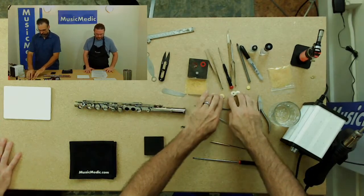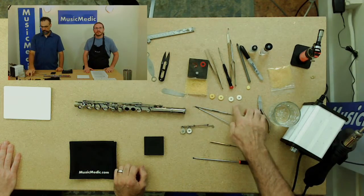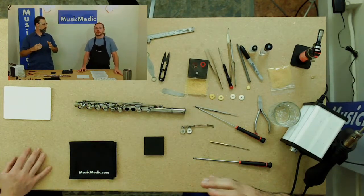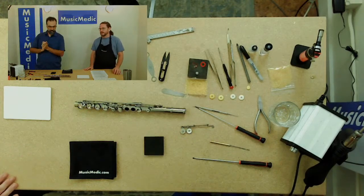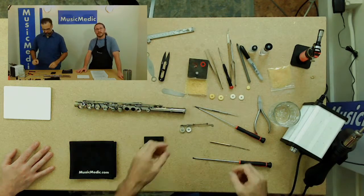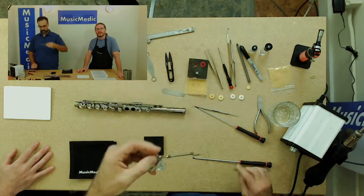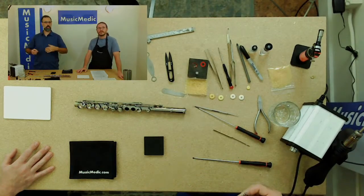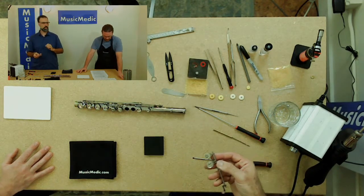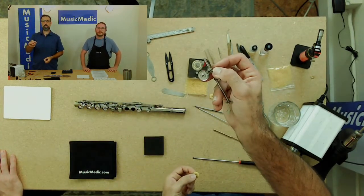These pads here are two different thicknesses — I've got 2.9 and I've got 2.7. It's about pad protrusion, making sure that the key and the pad hit level with the body. Sometimes different brands have different thicknesses or pad cup depths. Usually what you want to do is dump the old shims out and start from scratch if you can. For student flutes, it doesn't matter too much if you have a starting shim. I'm going to start out with the 2.9 and a bare pad cup.